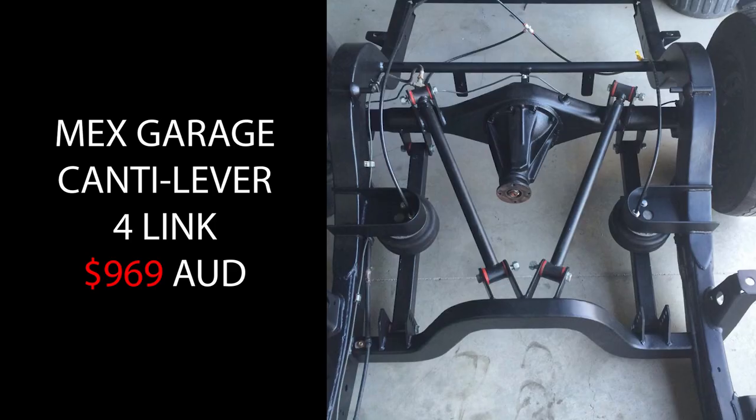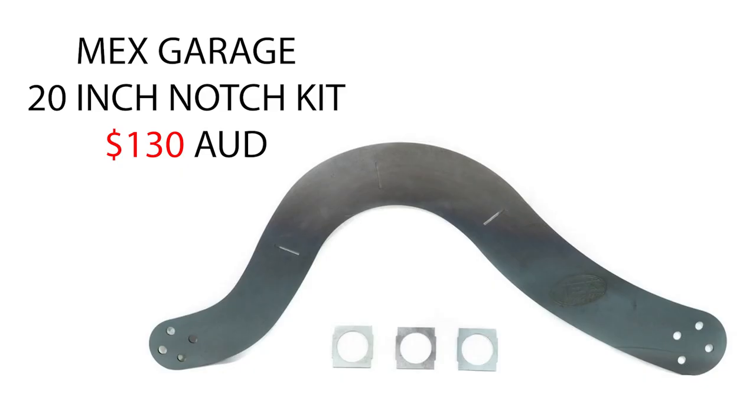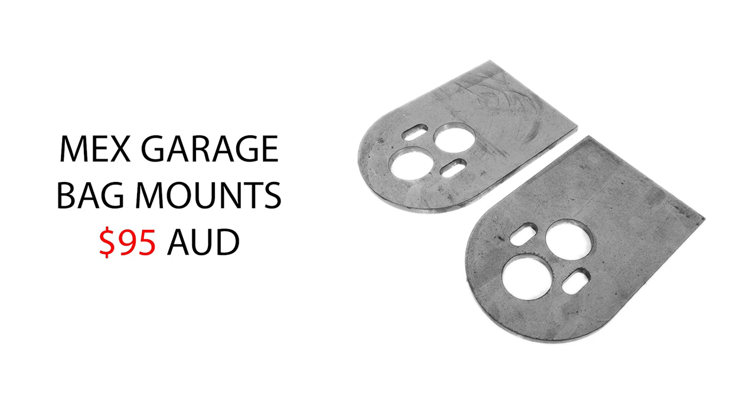The cantilever four-link kit from MexGarage starts at $969. The bag over diff four-link kit starts at $895. Next up you need a 20-inch notch kit, which MexGarage also supplies for $130. They do have bigger sizes for 22-inch at a little bit more. Depending on which kit you go with, you might also need to buy bag mounts which are $95.